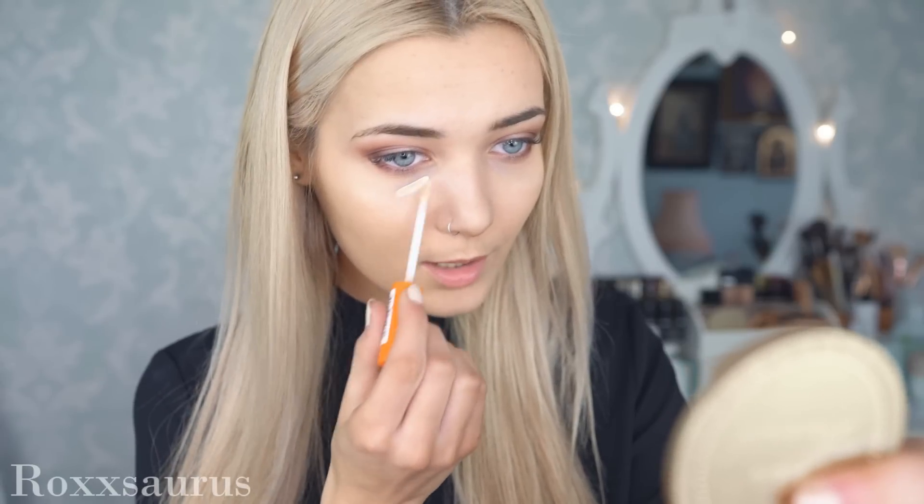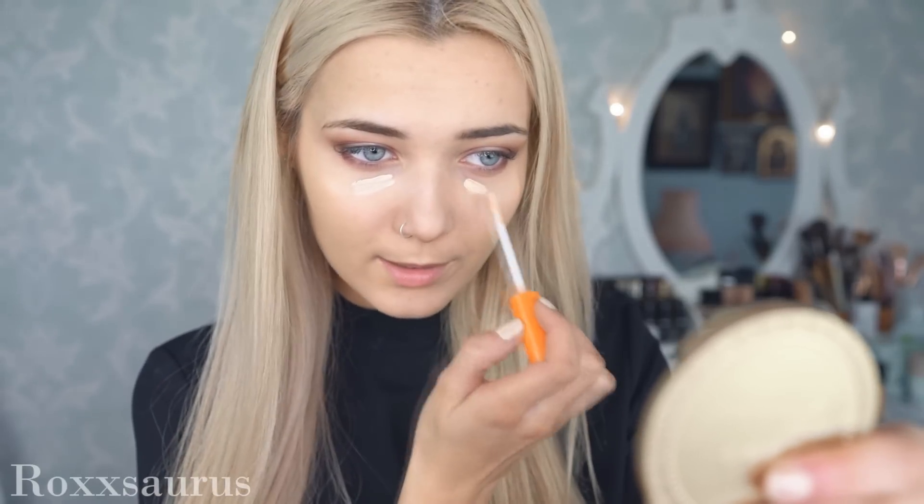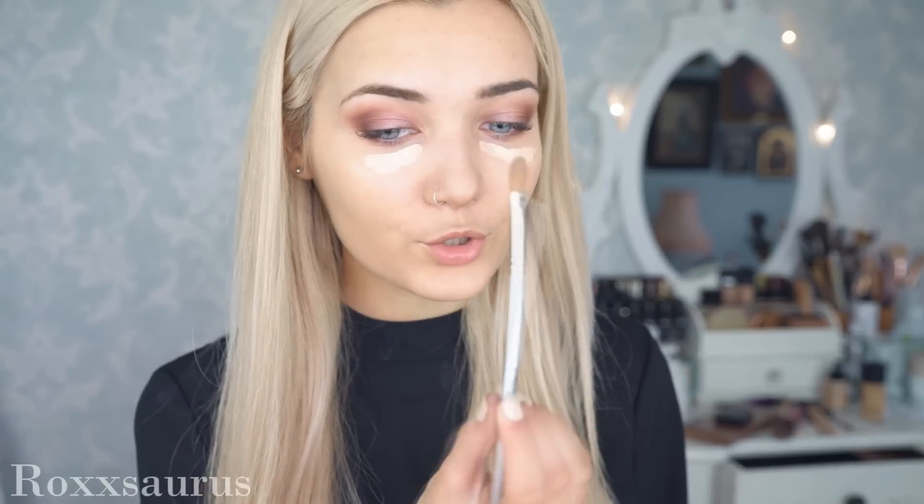I'm going to conceal underneath my eyes with the Rimmel Wake Me Up Concealer, using a little flat brush to blend this out.